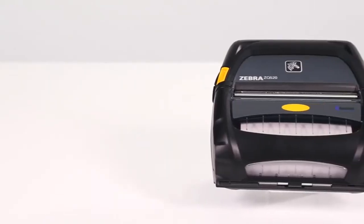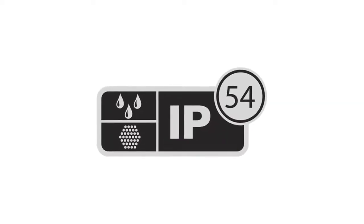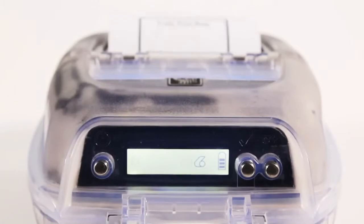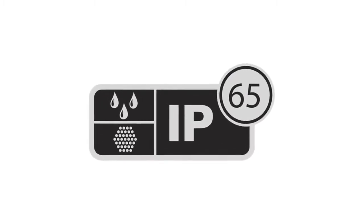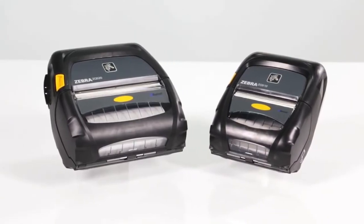The ZQ500 series printers also meet ingress protection rating IP54 for resistance to dust and liquids. Add the optional exoskeleton, and the drop height protection rises to three meters and ingress protection meets IP65. The ZQ500 series is built to keep your mobile workforce on the road.